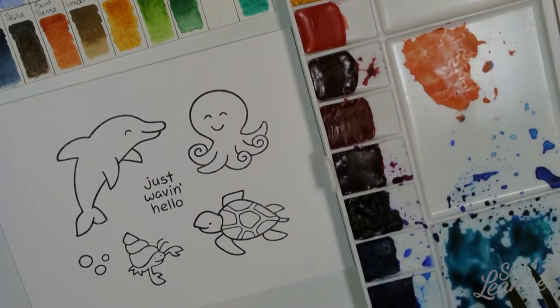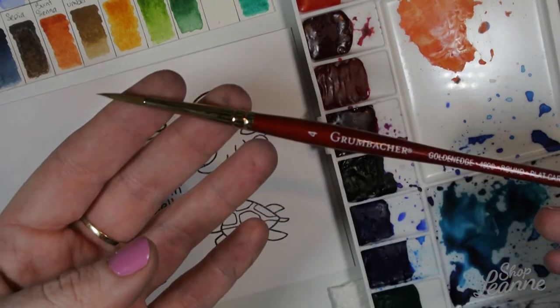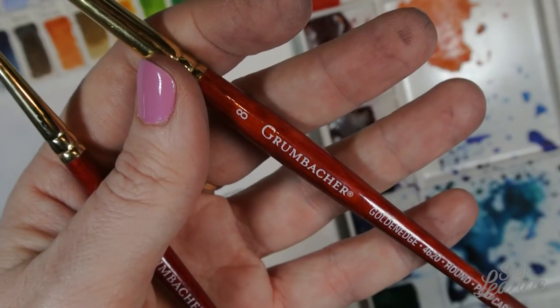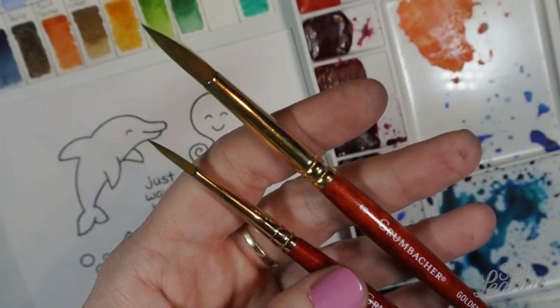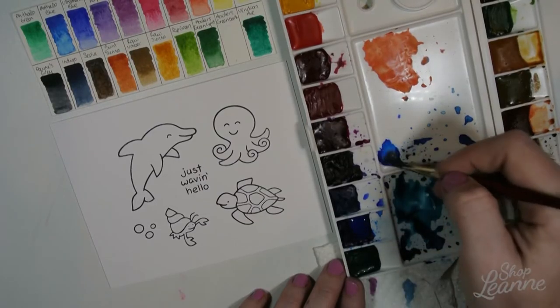Now I'm going to get ready to watercolor this. We'll do the dolphin first and I'll go through the colors as we go. I'm using a number four round Grumbacher brush, and then a number eight round for the background since it's a little bigger. I picked these up at Michael's — they're a medium grade watercolor brush and they're my favorite.